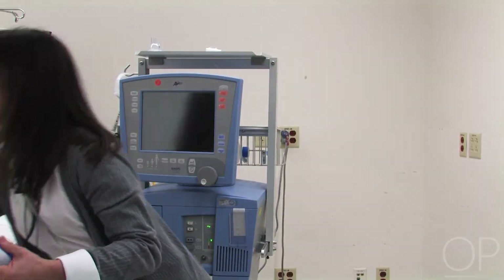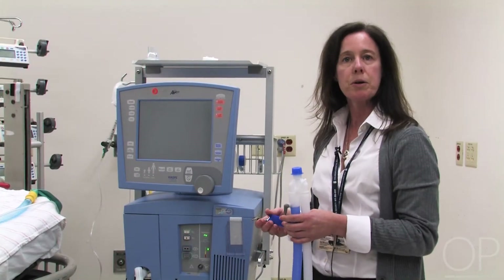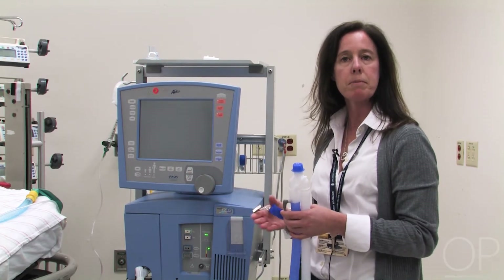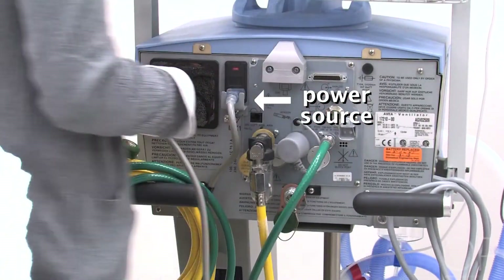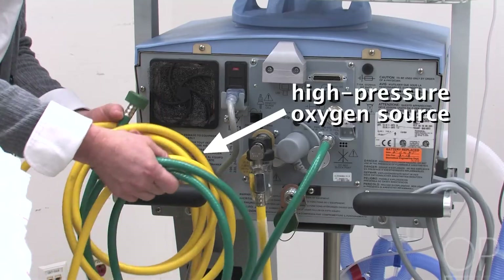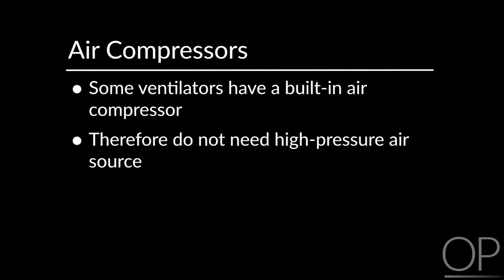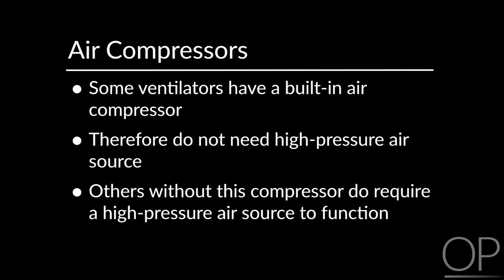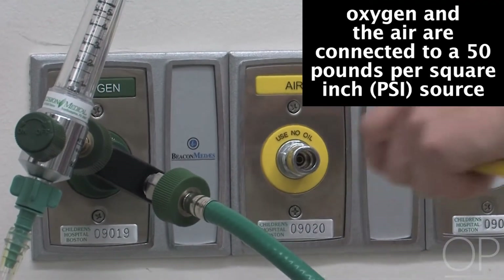The circuit will also require a temperature probe for use with the humidifier, which monitors the temperature back at the ventilator and then close to the patient's airway. Now I'm going to show you how to turn the ventilator on and hook it up to the patient. All ICU ventilators require a power source. Most of them do have batteries, but the power supply is fairly limited. They all will also require a high-pressure oxygen source. This particular ventilator has an air compressor, so it doesn't necessarily need a high-pressure air source. If your ventilator does not have a compressor, you'll need a high-pressure air hose as well. The oxygen and the air get hooked up to a 50 PSI source.